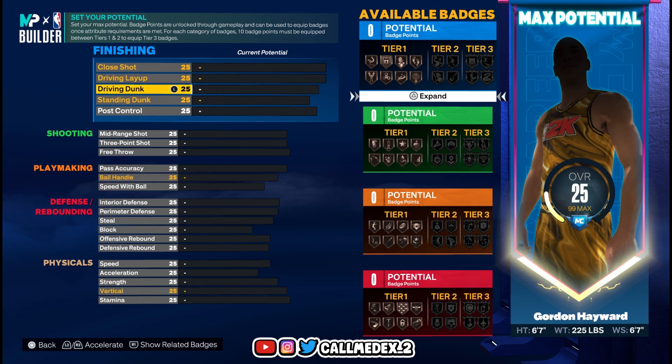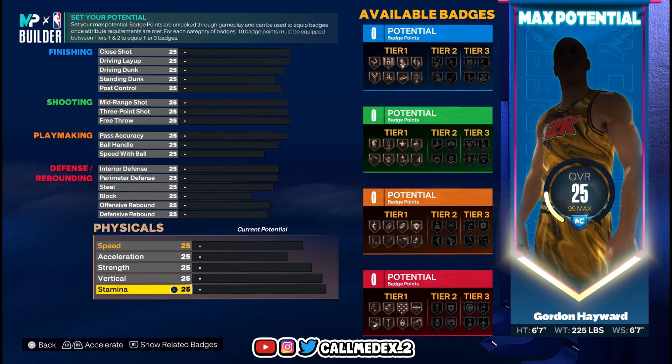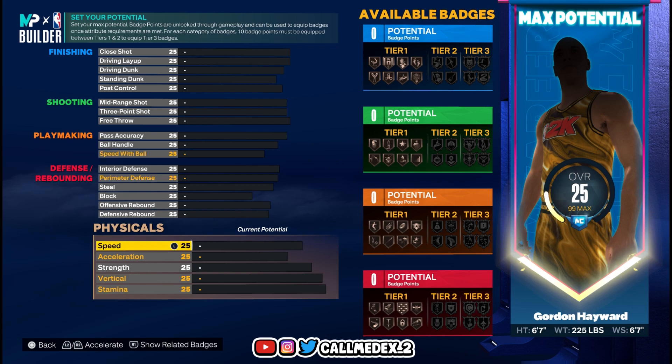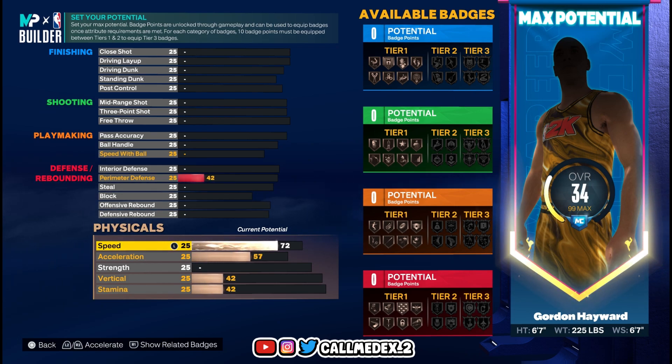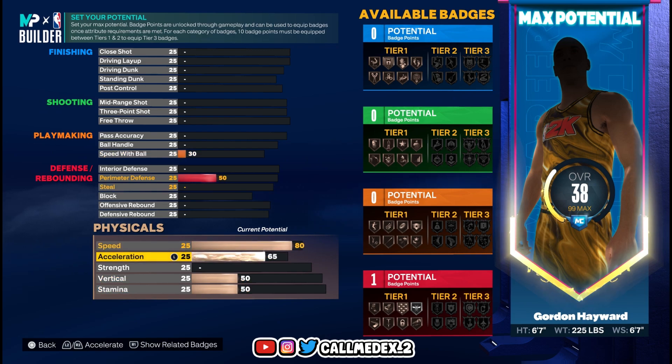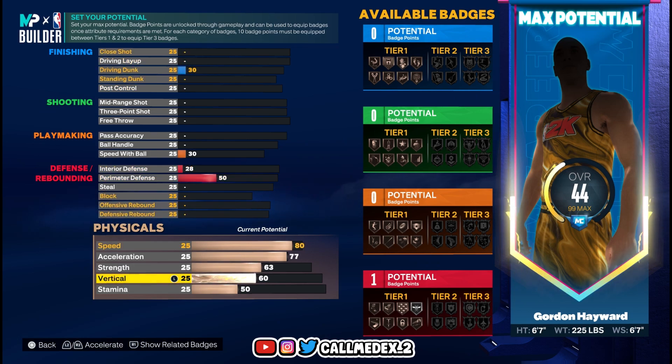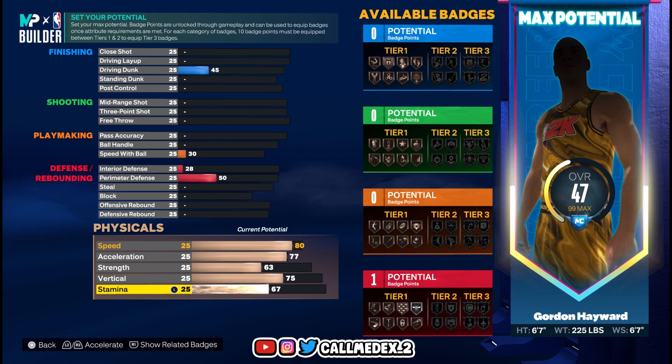Let's go to the physicals. Speed 80, acceleration 77, strength 63, vertical 75, stamina 88.